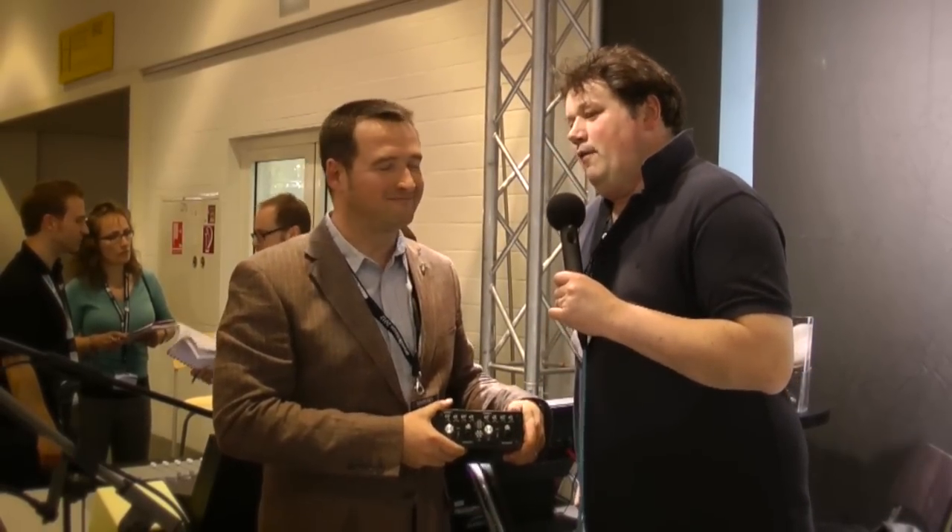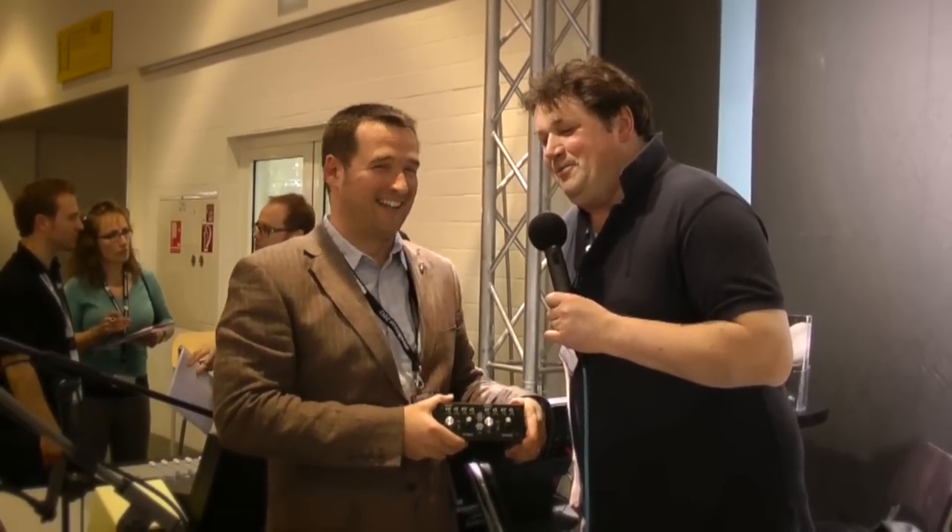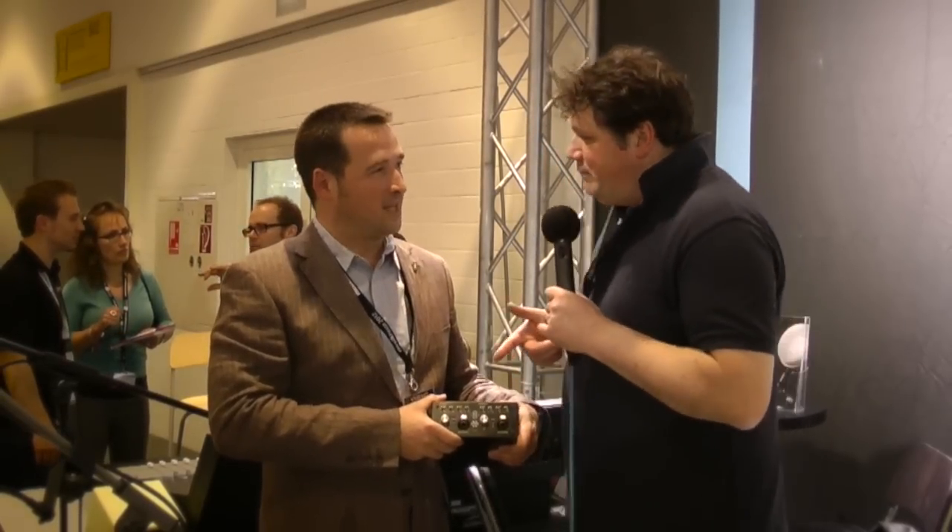Nice to see you. Nice to meet you, Russ. We would often talk about microphones, but we're not going to talk about mics today. We have a new pre-amp. Tell me about it.